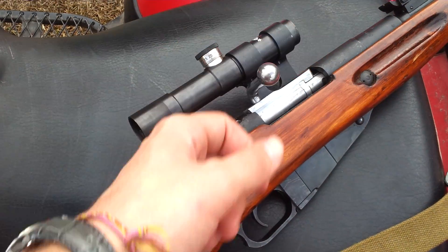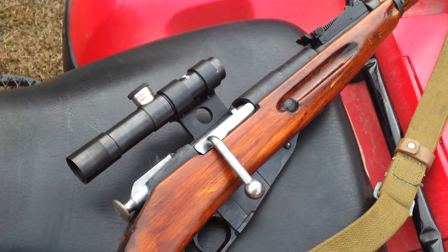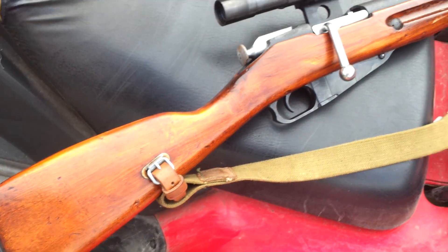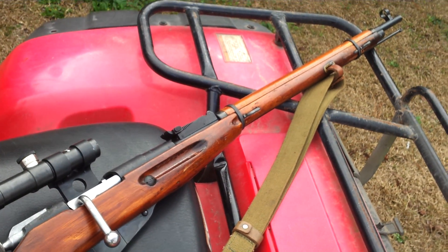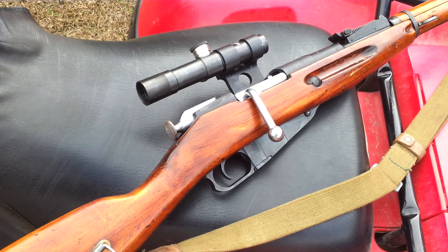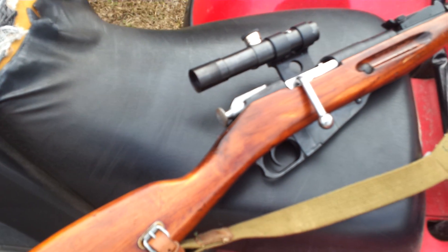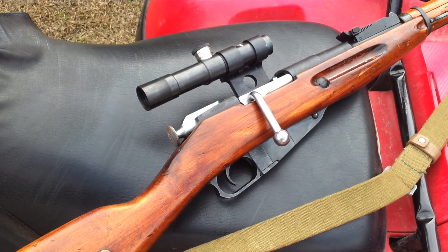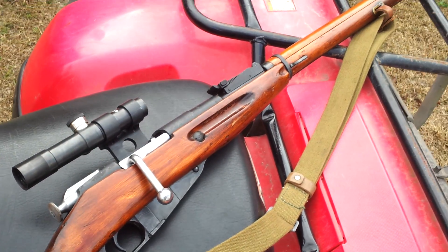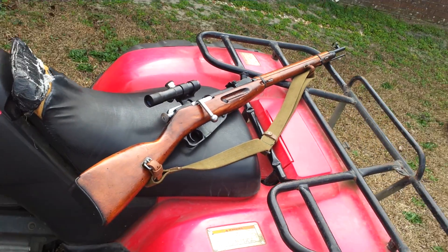The bolt service cost me $30, plus about $6 to ship it out, so about $36 total for that. If you want to just buy one of these as a real sniper version, you're looking at $500 or $600. With everything added up together it is a little bit cheaper doing it this way, but it takes a lot more time. I wanted to do it this way because I've never had a project like this before and it was really fun. My next video I'm going to be shooting a few rounds through it and see what happens. Thanks for watching.